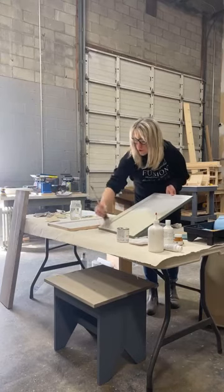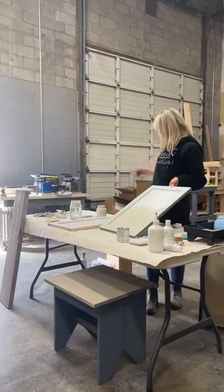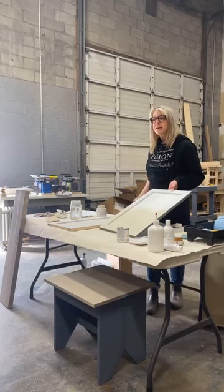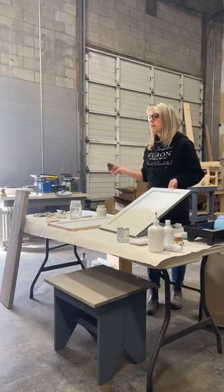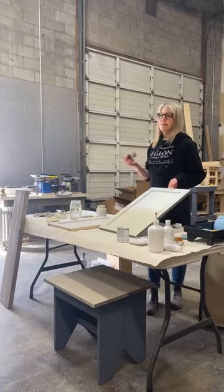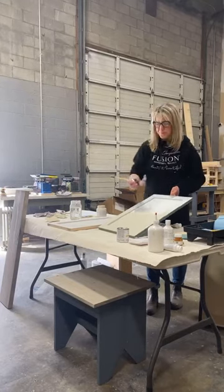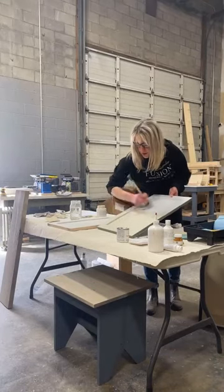There are instances where you don't need a top coat. An end table that's not high traffic — just a lamp on it — doesn't need one. For a dresser or a buffet, the paint is durable enough on its own, but if you want that extra durability you can add a top coat.